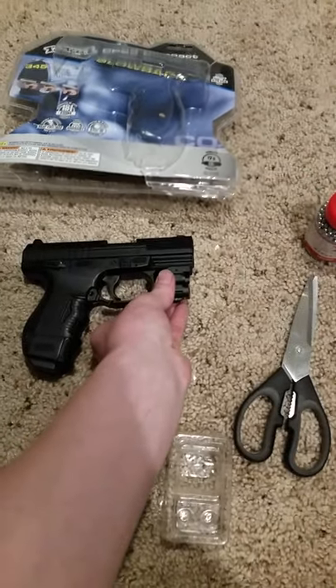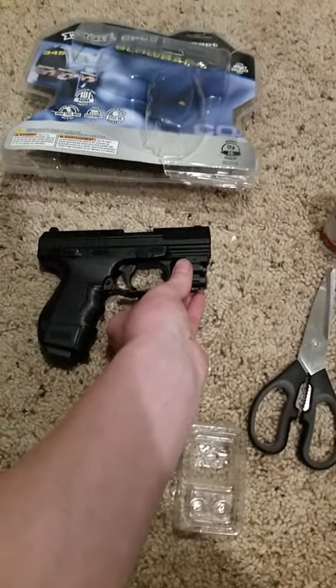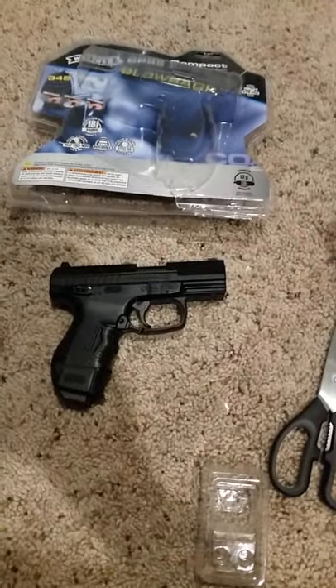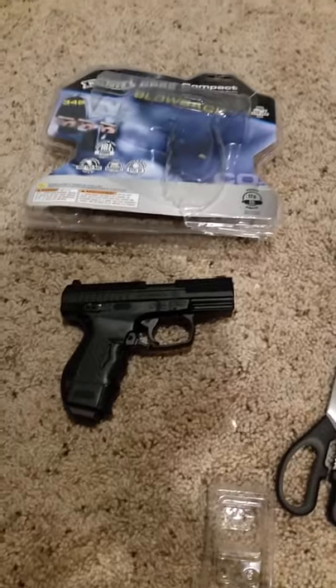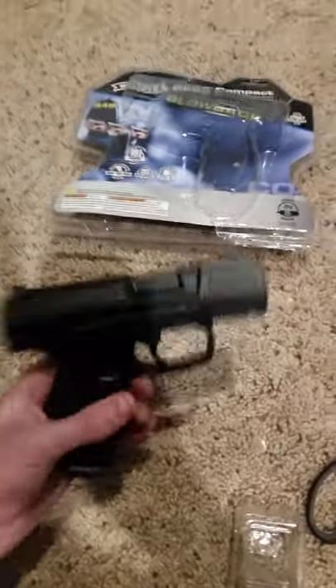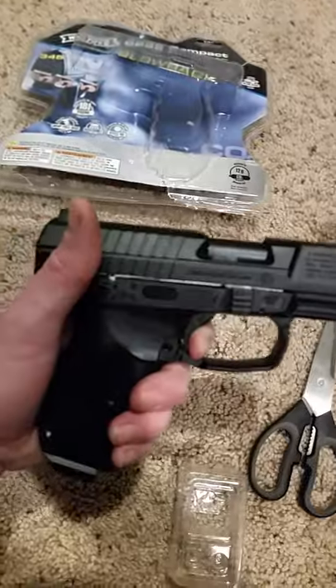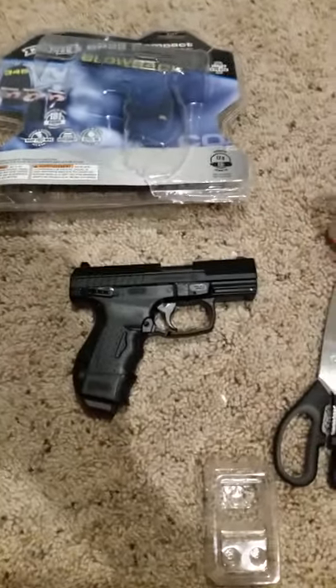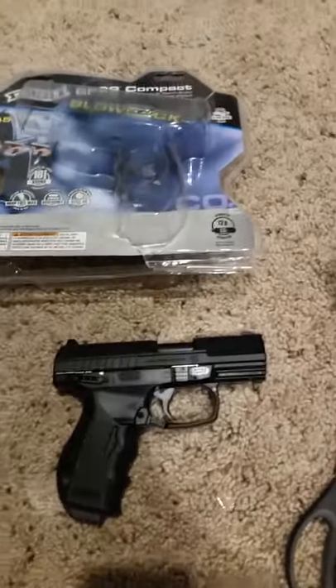That'll be a part two, showing you after I put the laser on. Then part three will be my nephew out there shooting, and we'll see how well a six-year-old can shoot with a pretty decent BB gun.